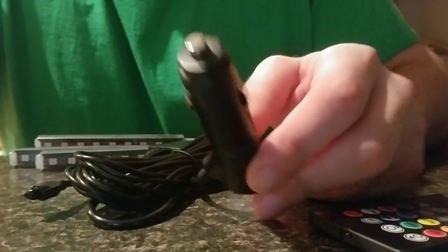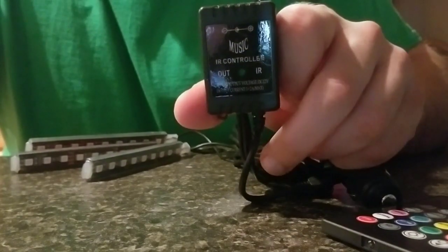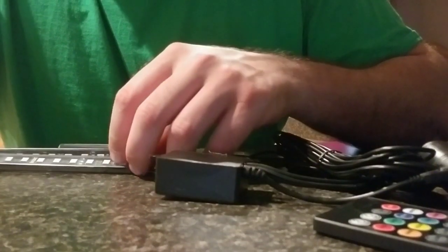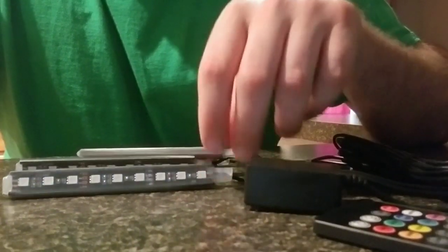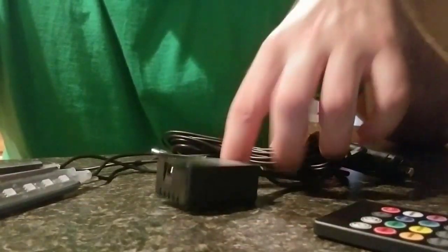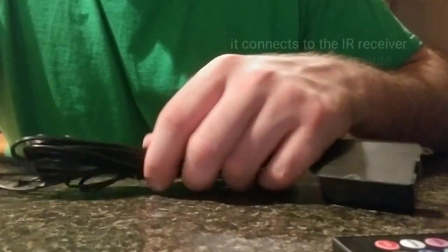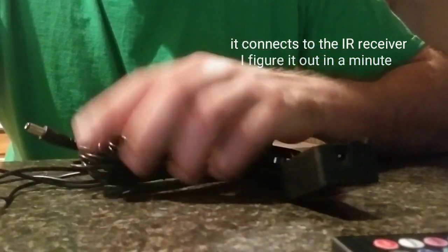This is the cigarette lighter adapter and this is the infrared remote control receiver. These are the LED sticks — it looks like there are nine LEDs on a stick and there are four sticks. There's also a box which must be more IR receiver stuff, and there's a little plug here I'm not sure what that's for.